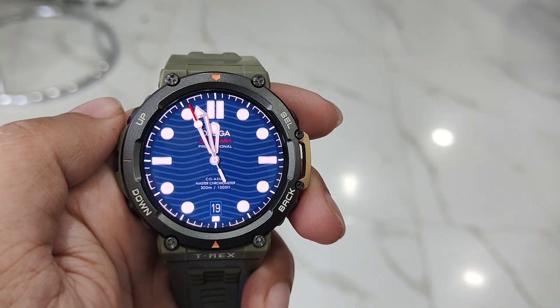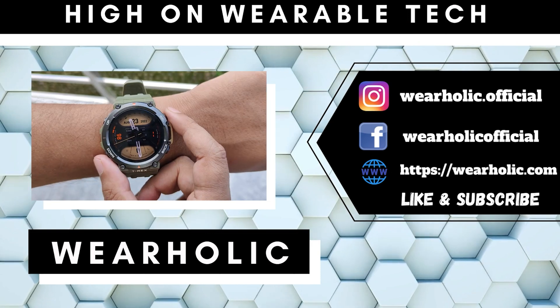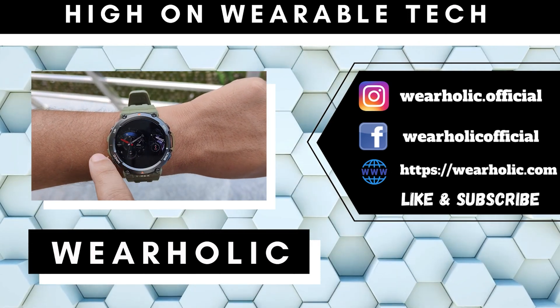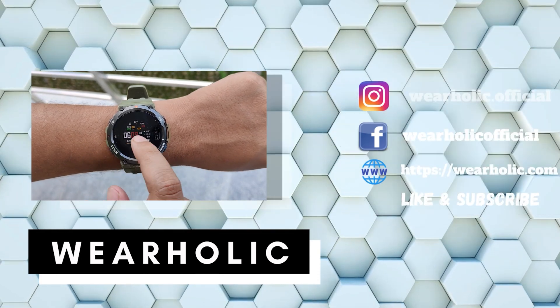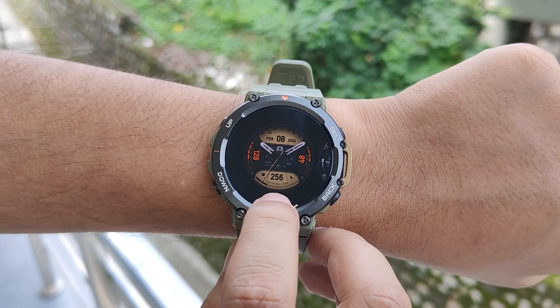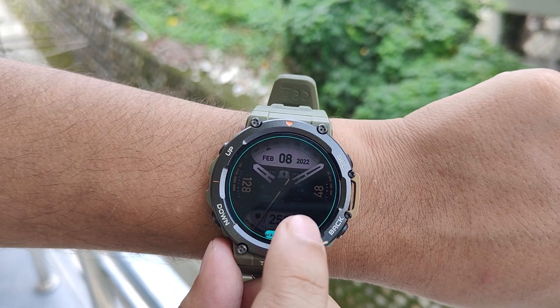Let's start off the video by showing you some Amazfit T-Rex 2 watch face settings that you must know. When you hold down the display, the watch takes you to the watch face menu. Here you will see all the watch faces that you can set on your watch. Below some watch faces, you will see an edit or pencil-like icon — tap on it, and you can customize the color of that watch face.